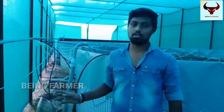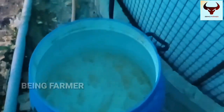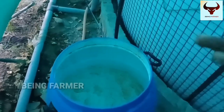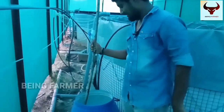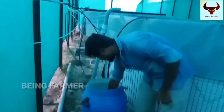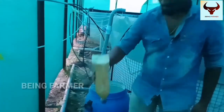Probiotics are prepared for you. This is the process of preparing — I'm going to add 6 liters to it.